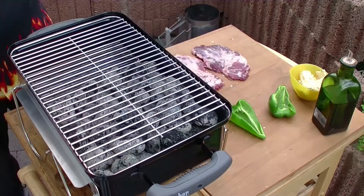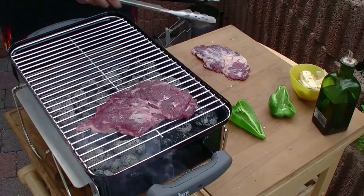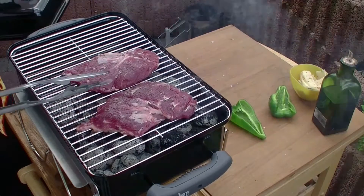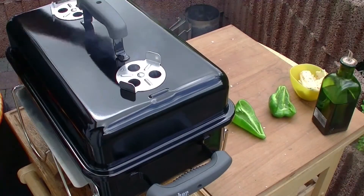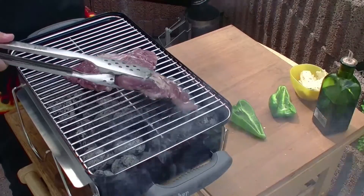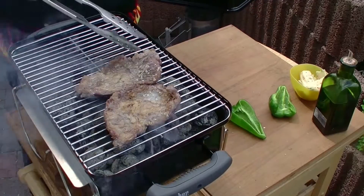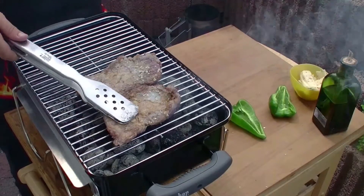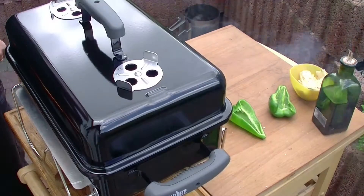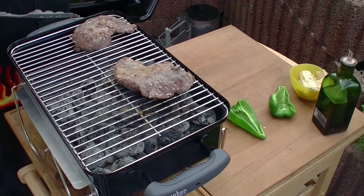Fertig vorgeheizt. Das Kachelfleisch vom Rind kommt auf den Rost. Zwei Minuten, Deckel drauf, und dann wird's gewendet. Schauen wir mal an unseren Stücken. Und jetzt nochmal zwei Minuten weiter. Das Fleisch ist jetzt soweit, dass ich's in den indirekten Bereich legen kann.